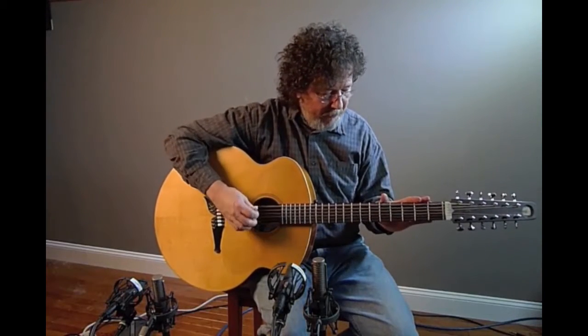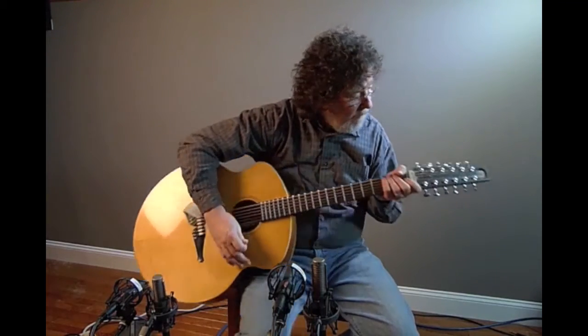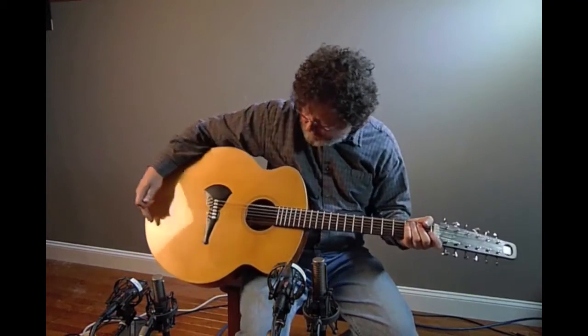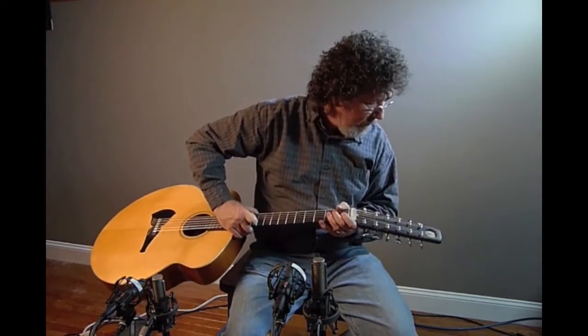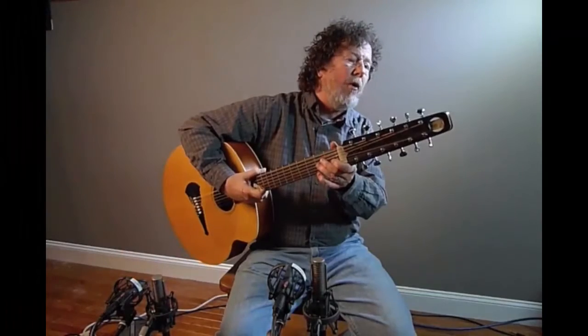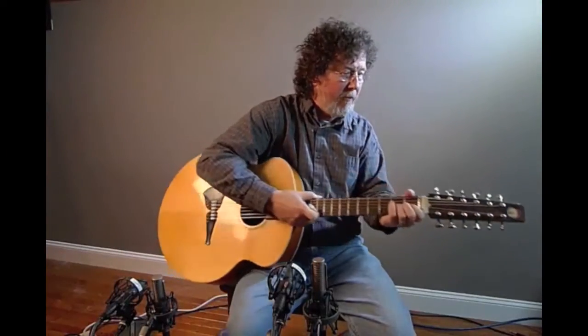Hi, this is Al Pettaway and this is one of the Steve Klein collaboration guitars from the collection of Paul Schmidt. It's a 12 string. It's got some really cool design elements including this little inlaid window in the hole in the peg that's really neat. It looks like a piece of stone or something in there. I'll play a little something 12 stringy for you.